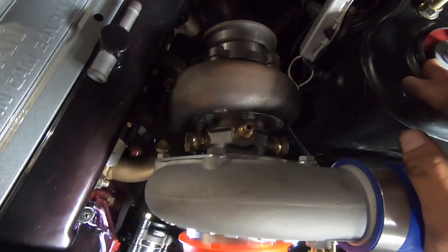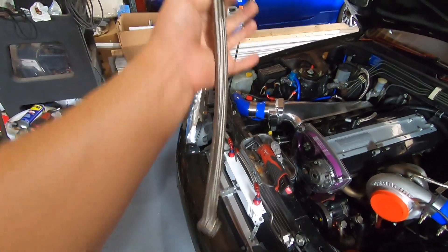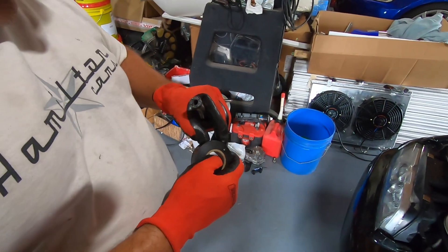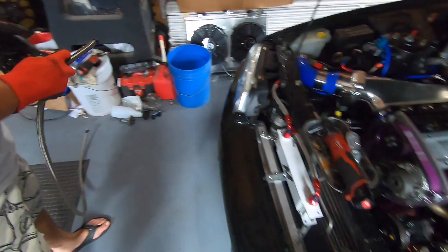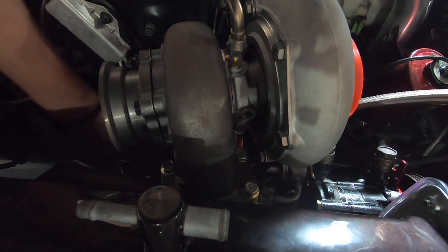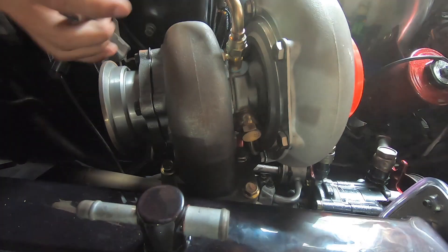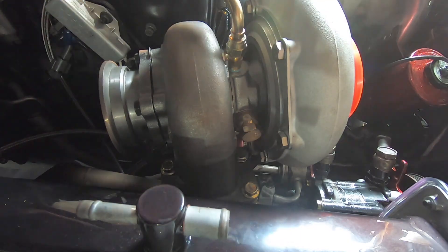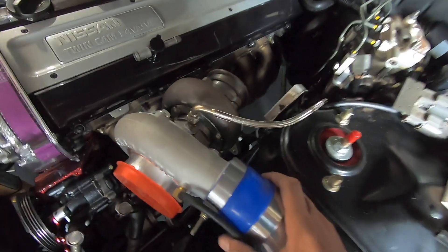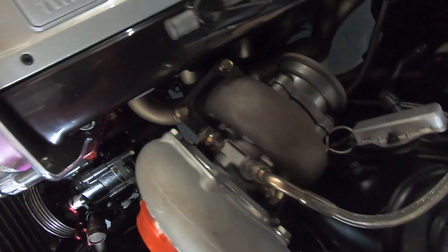We're gonna work on doing the water lines right now, get that out of the way, oil lines — lines cut, time to put it in. Measure the other one, put it in, and cut it. Oil lines and water lines are in and fully tightened down. Just gotta tighten down this one banjo bolt on the turbo and it's good to go.